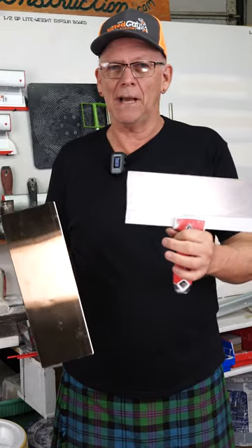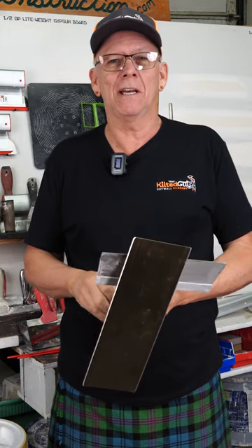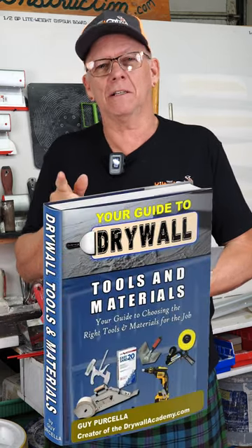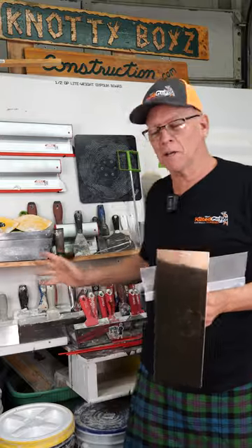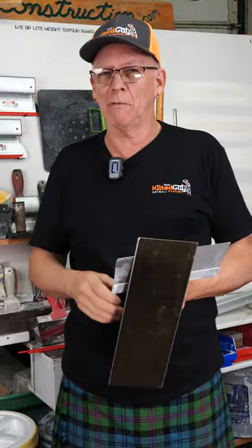Hawk and trowel or pan and knife — it's an age-old debate among drywallers. If you want to know which one you need to use, I'll give you a quick bit of advice, but go check out my new ebook called Understanding Drywall Tools and Materials. I'll put a link in the description. I go over all kinds of tools like what you see back here, and the materials, and I simplify it for you.